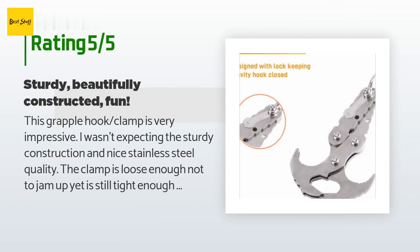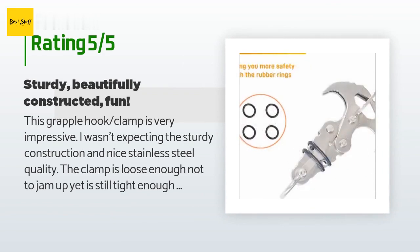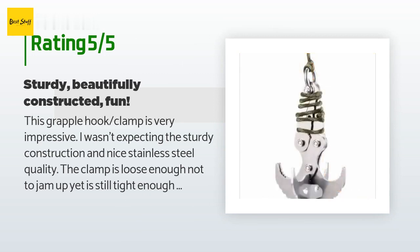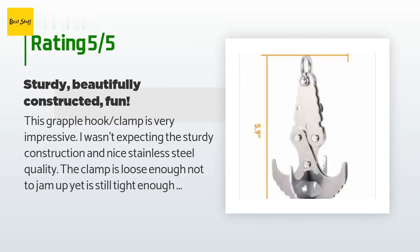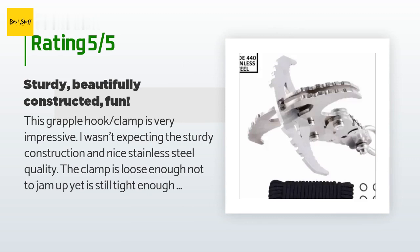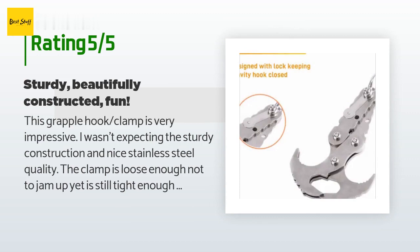A customer said: this grapple hook clamp is very impressive. I wasn't expecting the sturdy construction and nice stainless steel quality. The clamp is loose enough not to jam up yet still tight enough not to wobble around. The bolts are solid and well machined. The rear steel loop for the rope is thick and well constructed. Even the canvas bag it comes in is strong and thick with a thick drawstring. The price is very acceptable. I am very impressed. I don't think I'd trust this unit for a rock climbing type endeavor but I'm sure it can take some decent weight.